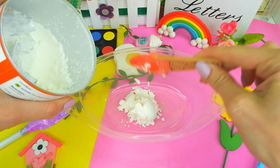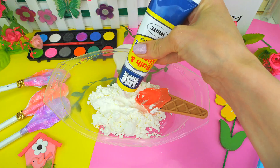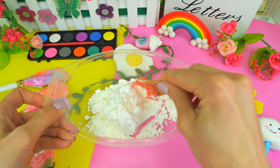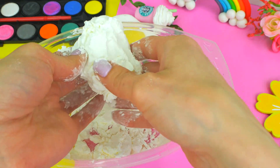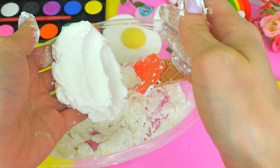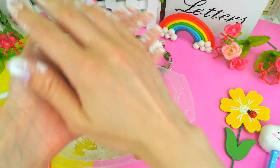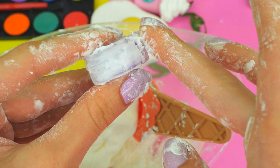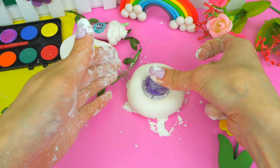Pour some cornstarch into another container. Also you need some 100% silicone, which you can find in a hardware store. Adding them together. Remember, too little starch makes the mess stick to your hands. Too much will make it dry and crumbling — there are no exact proportions. Doesn't stick anymore? Great! Rolling a ball.